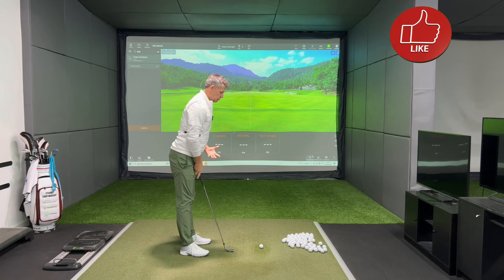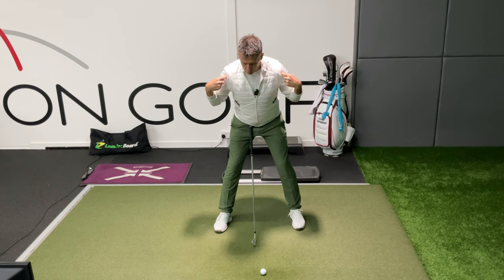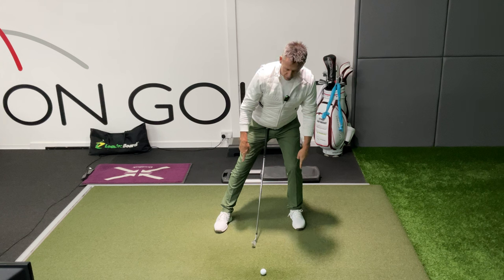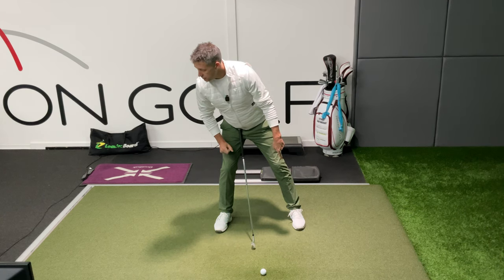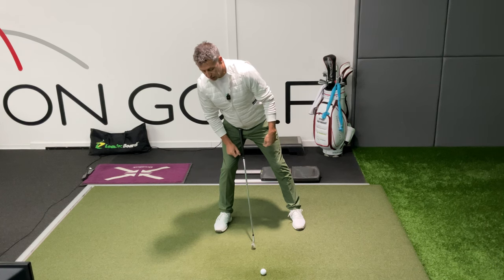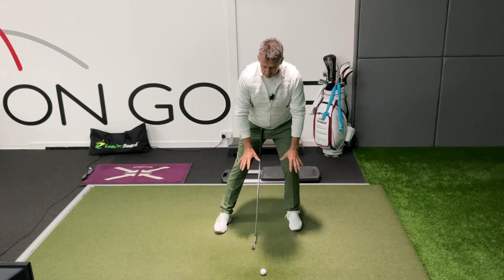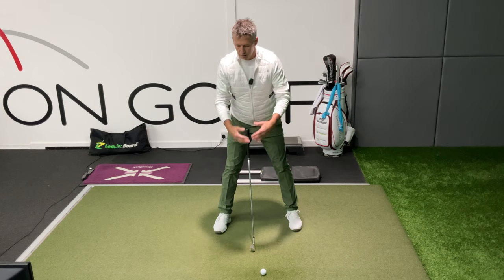When we set up to the golf ball, the level of our shoulders will be dictated by the pressures we feel through our feet. If I put force and energy into my left foot, you can see how my left shoulder goes down. I put force into my right foot, my left shoulder goes up and the pressure in the right foot increases. Therefore, how your foot pressure is at address will affect the level of your shoulders from a face-on perspective.